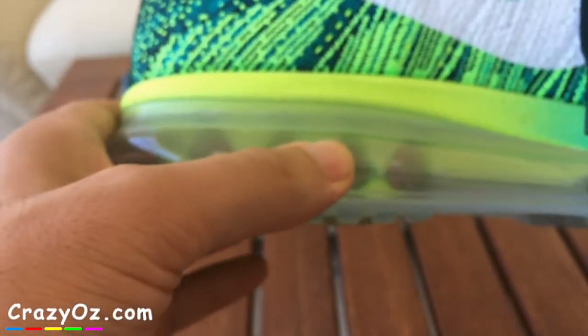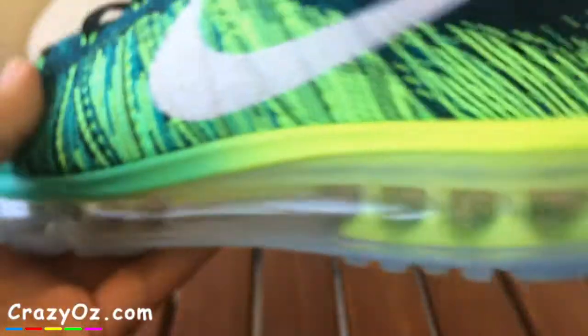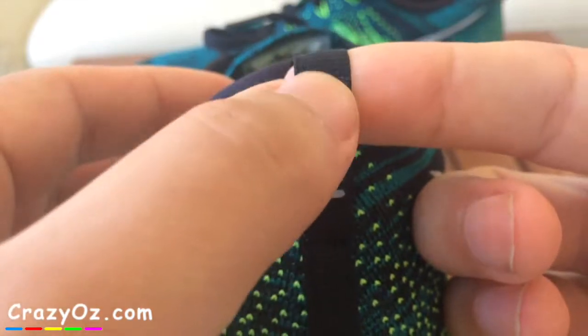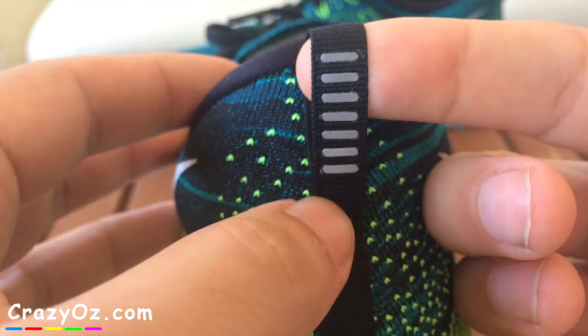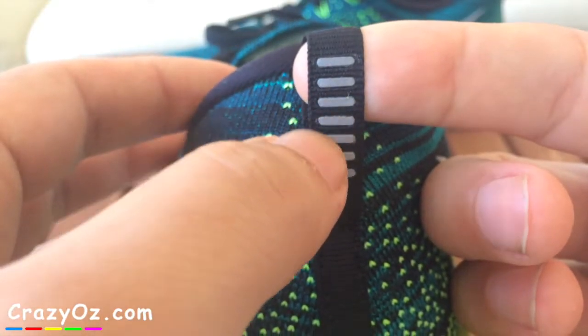Here's what it looks like on the front — it has this huge air bubble on it as well. It's nice and soft. It has these reflective things on the back so if you're walking or running at night and a car light shines on it, it will reflect the light back and shine nicely.